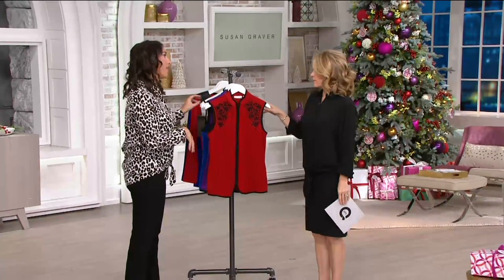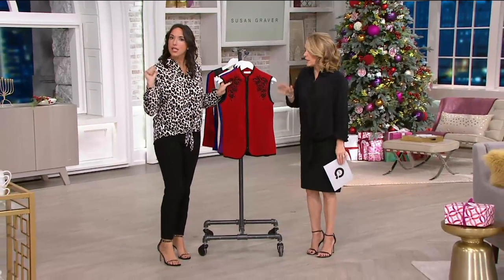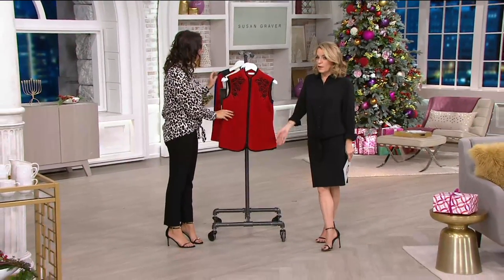That's a cool holiday party top. You don't have to worry about a necklace — just a little pair of earrings and you're good to go. We've been talking about how we have lots of different options available.